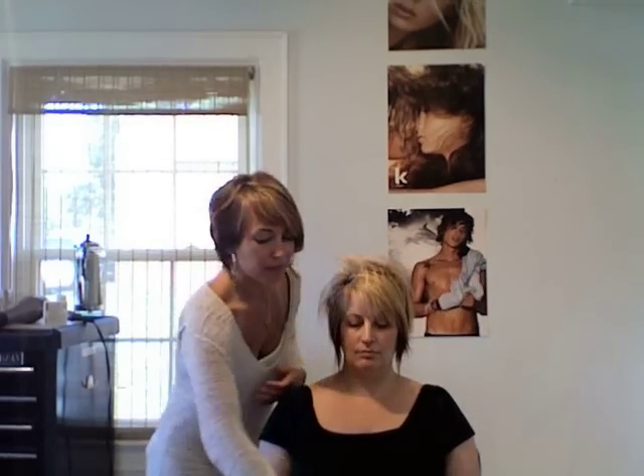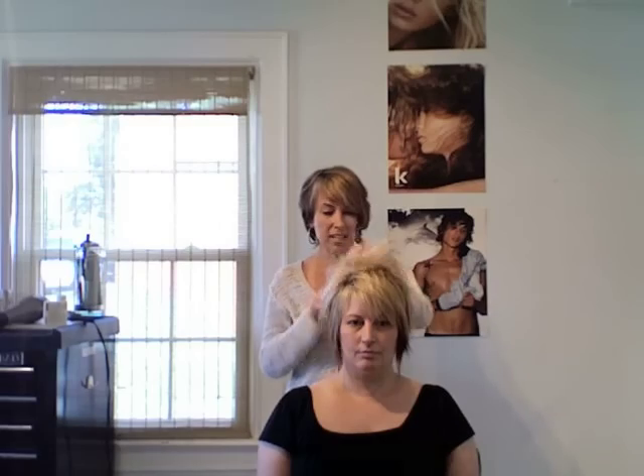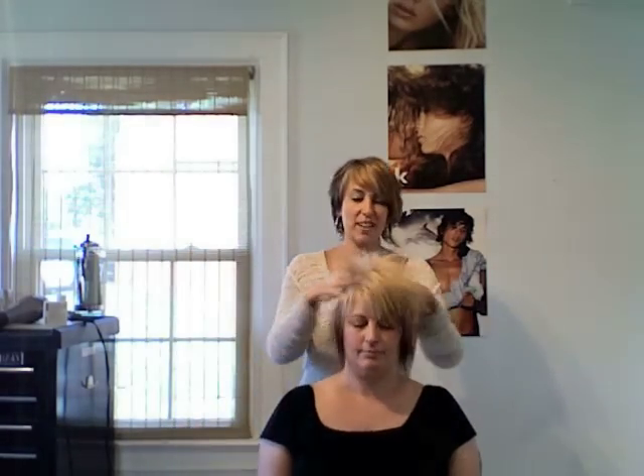So now I'm going to use a product called Gritty Business and just put a small dollop onto my hand and break it down really well. I really like Gritty Business into dry hair, especially for people with really fine hair like Christina, because she likes good volume and rock and roll hair.